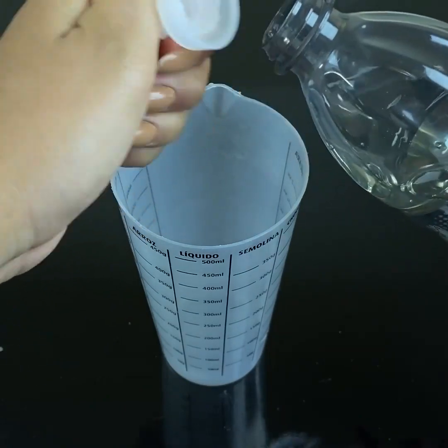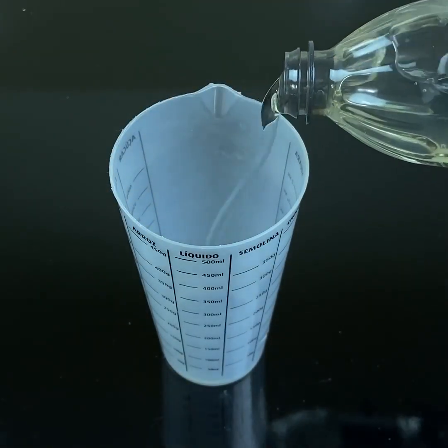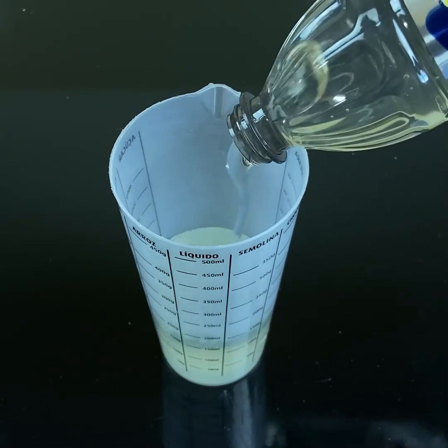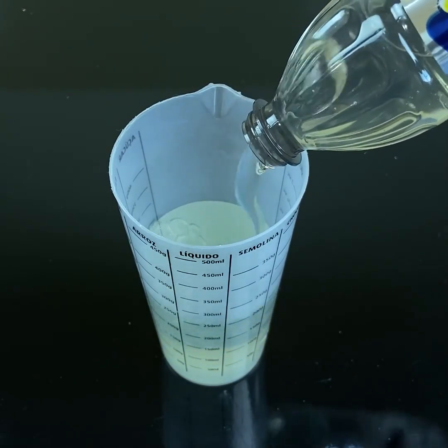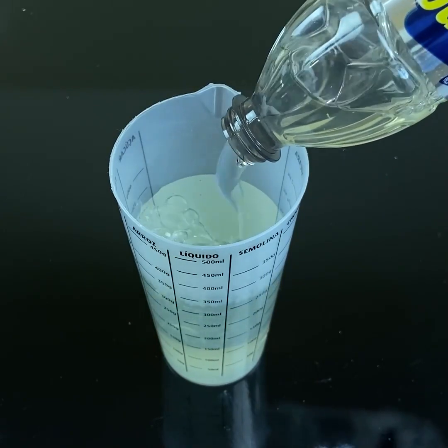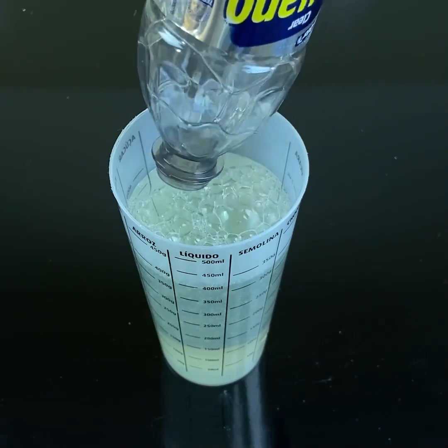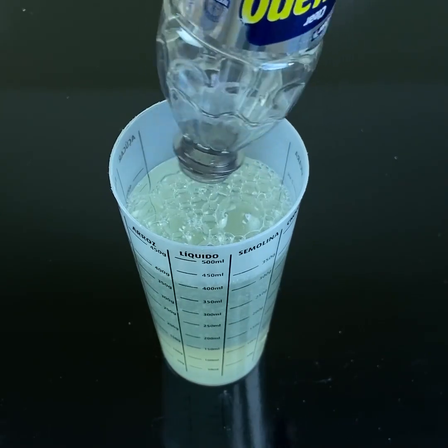To start, I'm going to use a detergent. I'm going to use it because it's what I have here at home, but it can be the green one, the red one — it doesn't matter. You can use the entire bottle, which has 500 ml. This will also potentiate the smell and will kill all bacteria in your bathroom.